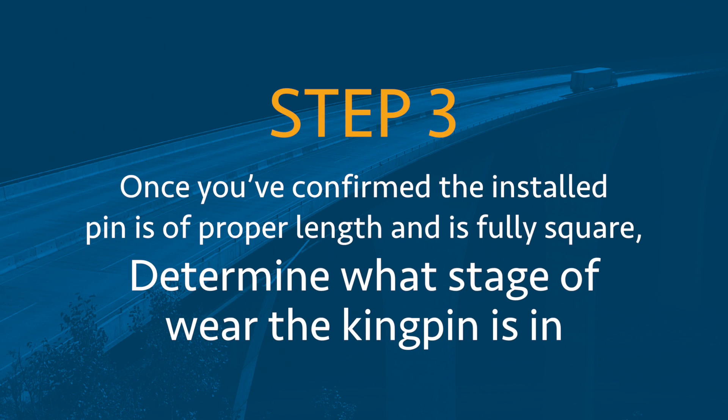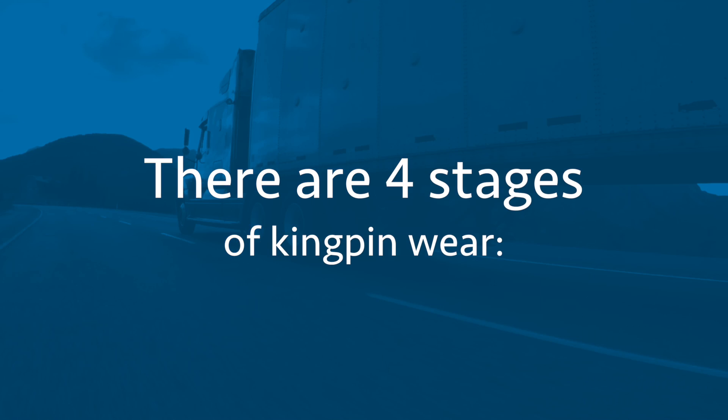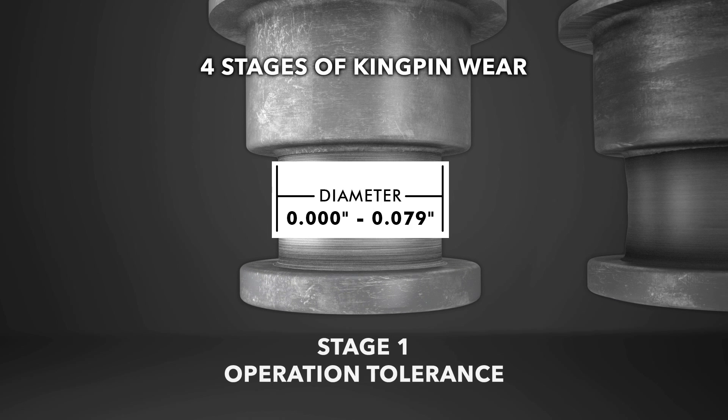Step 3: Once you've confirmed the installed pin is of proper length and is fully square, determine what stage of wear the kingpin is in. Step 4: Use the gauge to identify the stage of kingpin wear and determine if the pin needs rebuilding. There are four stages of kingpin wear. Stage 1: Within acceptable operational tolerance range.